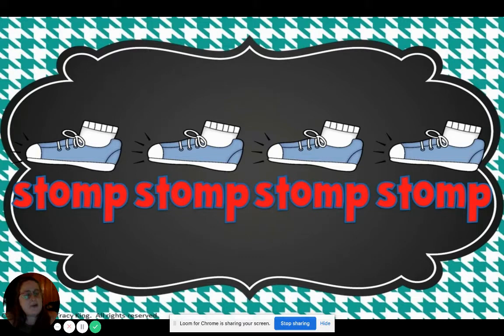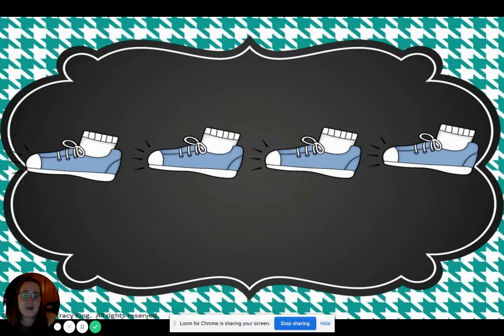Okay, four stomps, and we're going to say the word. One, two. Ready, go. Stomp, stomp, stomp, stomp. Can you do it without saying stomp? One, two. Ready, go. Stomp, stomp, stomp, stomp, stomp.